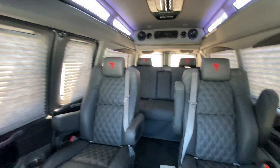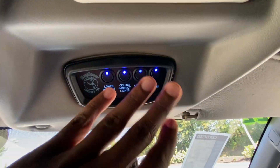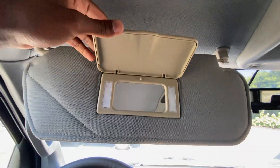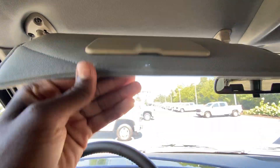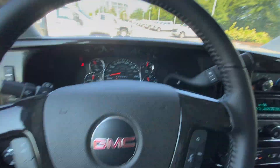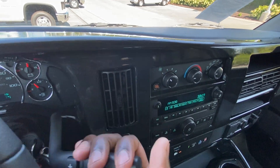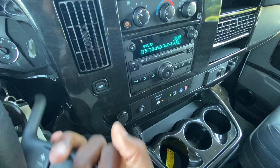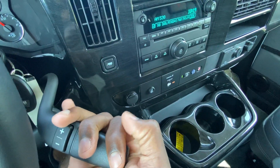Here's a view of the back, and our rear AC control is there. Here are all the switches for the lights and whatnot, and there is our vanity mirror. To put the vehicle in gear: pull for reverse, neutral, drive, and you have a manual mode where you can shift. You have gear one right there.